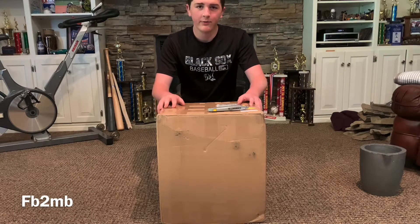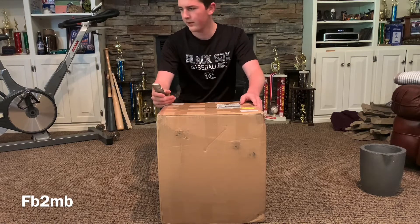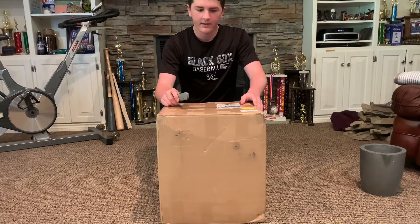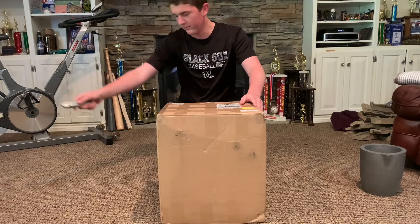Hey guys, I just got my new furnace from Lithuania — it's a Devilforge FB2N. I'm going to be unboxing it and comparing it to my old furnace.